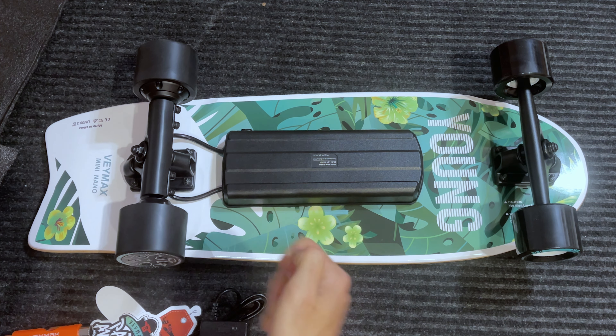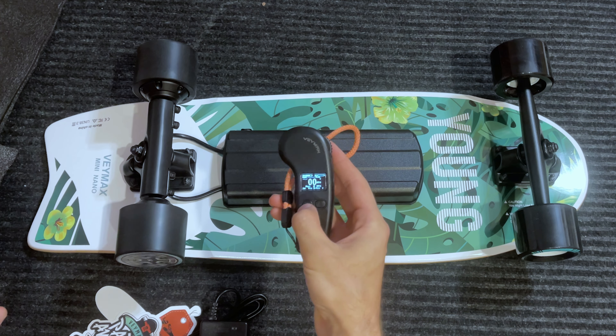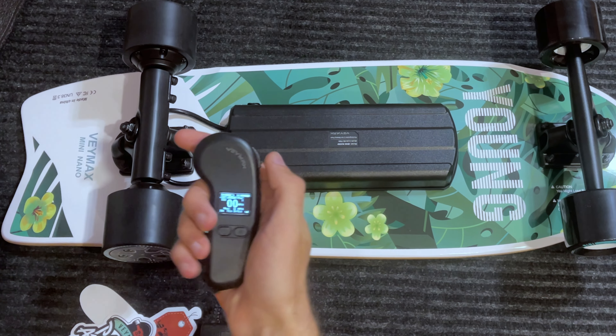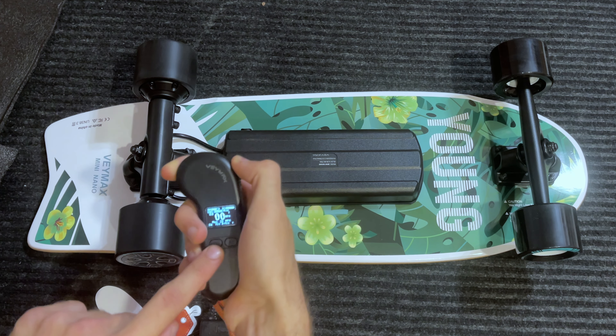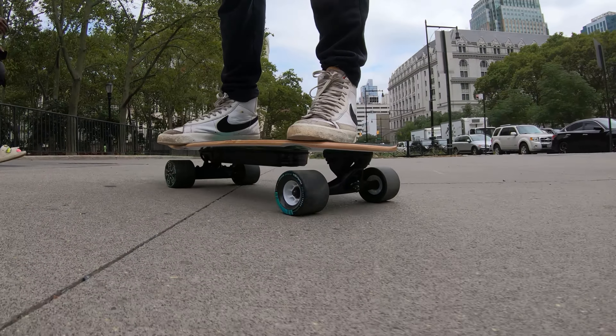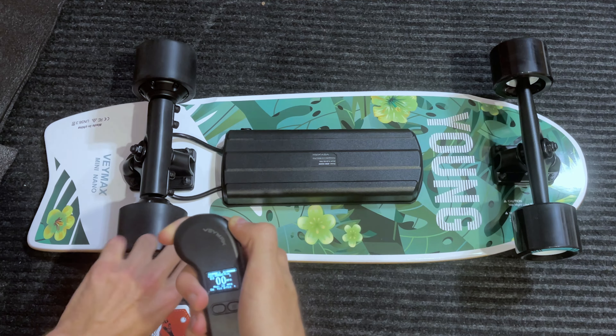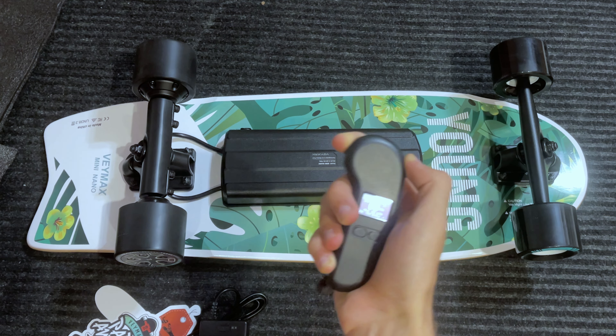The ESC is a LIFOC, which is also a Ling-E ESC. You have the basic Ling-E functions — for example, if I turn on the remote and push, that beep means the board is now on. It also has the other Ling-E function where it will lock up the motors. If you are on a flat or hilly surface, the board will stay locked in position and you can't roll down. That's pretty neat.